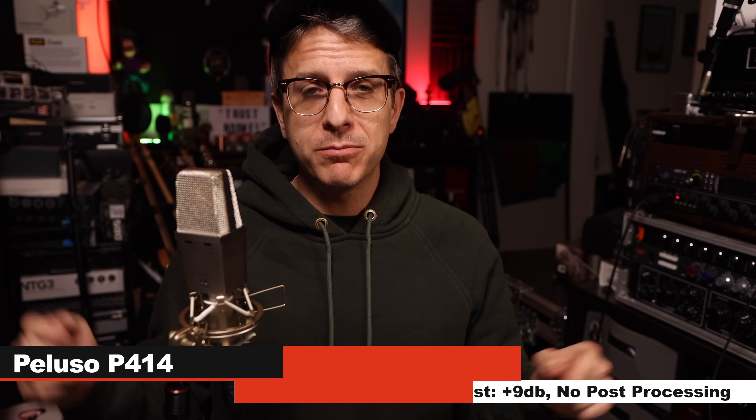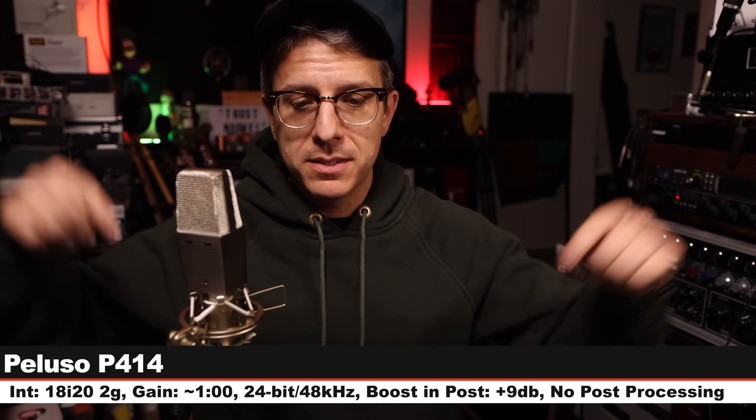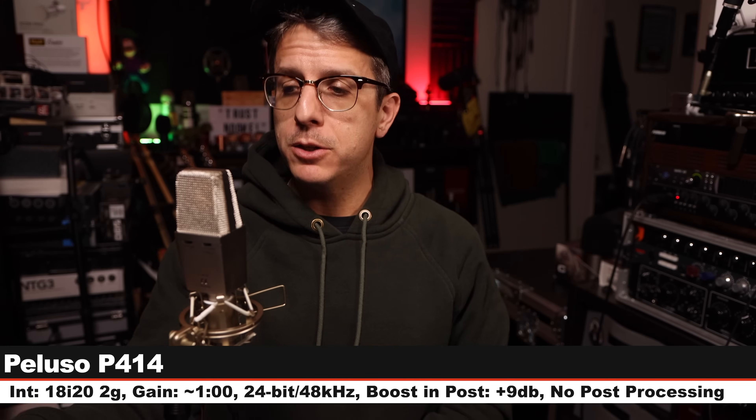I did buy it with my own money, and if this video is helpful, consider supporting the channel so I can continue to produce these videos. All of my recording settings will be listed in the description as well as the doobly-doo.